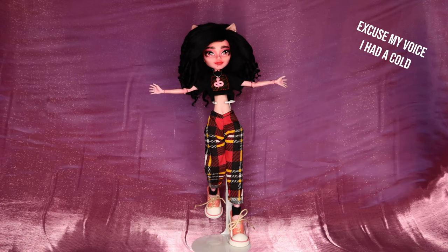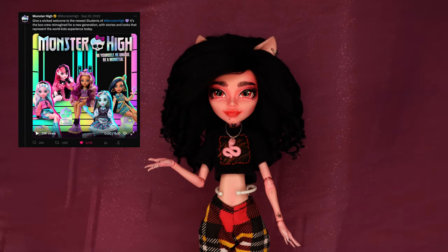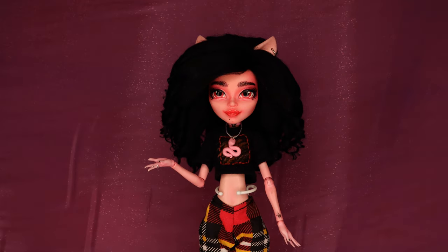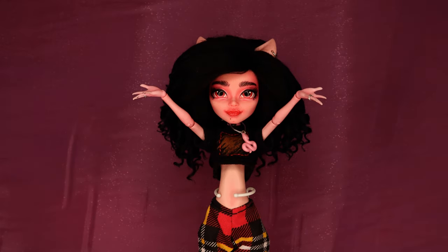Hey everyone! Welcome back to my channel and a very warm welcome if you're new. A few months ago, Monster High released their brand new generation 3 dolls and let me tell you, I was ecstatic. It took ages for the dolls to come out over here in South Africa and right now stocks are still extremely limited. However, I did manage to get my hands on two of my favorites through Amazon.